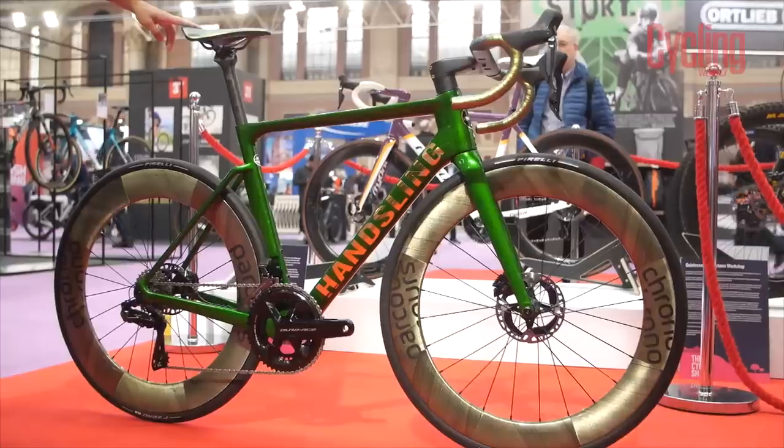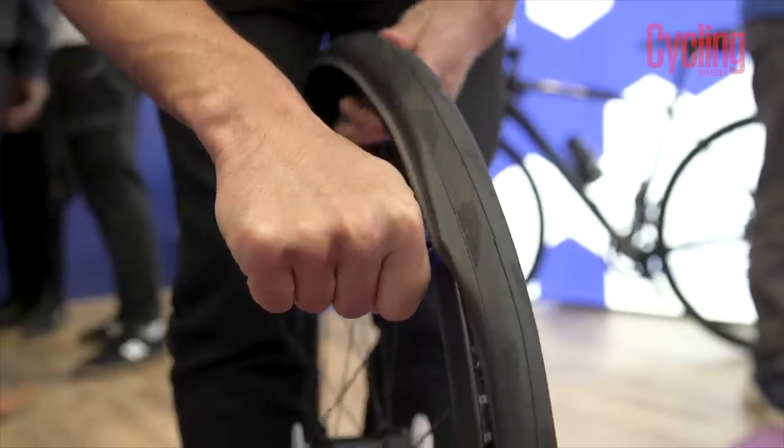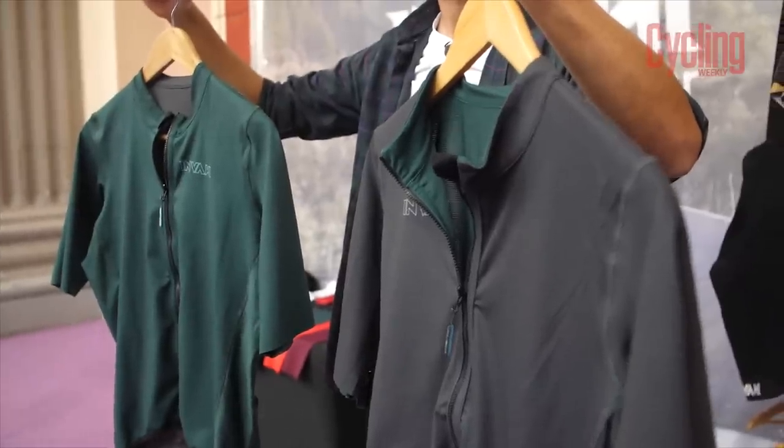Bikes that go on water, the coolest custom paint jobs you have ever seen, the best tyre lever that's maybe ever been made, and reversible jerseys. There's a whole lot of new tech here at The Cycle Show in London and I'm going to show you everything that you need to see.